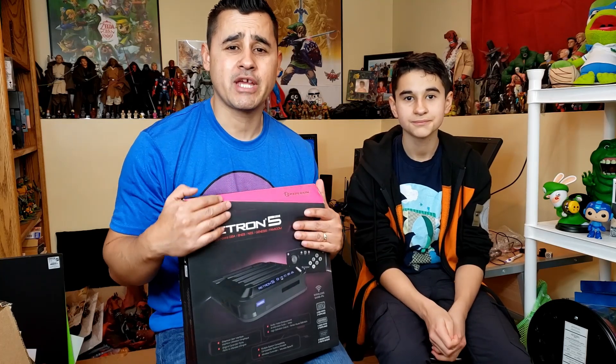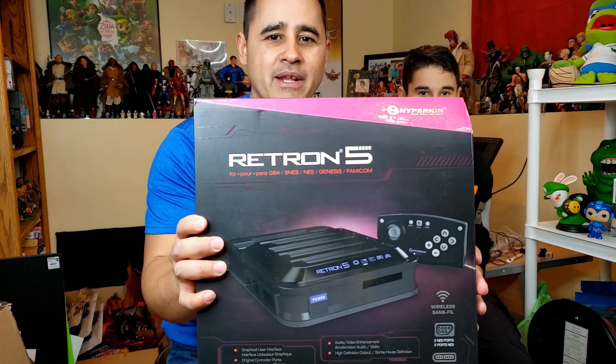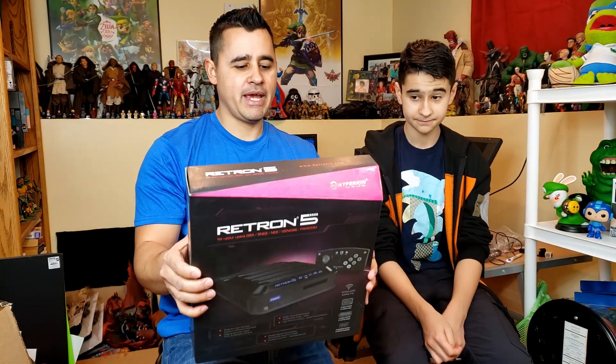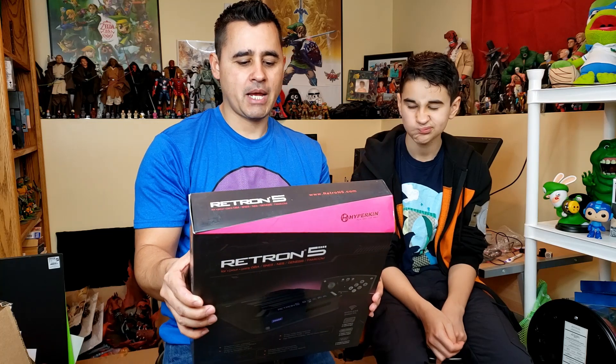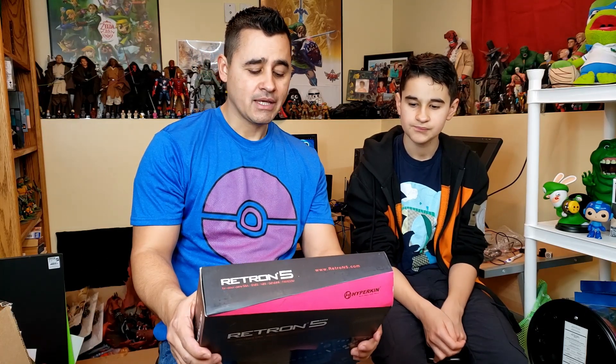I'm a very big retro gamer — he's not as much, he's all about the new games like Switch and PS4. So what the Retron 5 does — I'll show you on the front cover — you're able to play Nintendo, Super Nintendo, Super Famicom, Genesis, Mega Drive, and Famicom games. Famicom and Super Famicom are just the Japanese versions of the Nintendo and Super Nintendo. You can also play Game Boy, Game Boy Color, and Game Boy Advance cartridges all on just this one system.